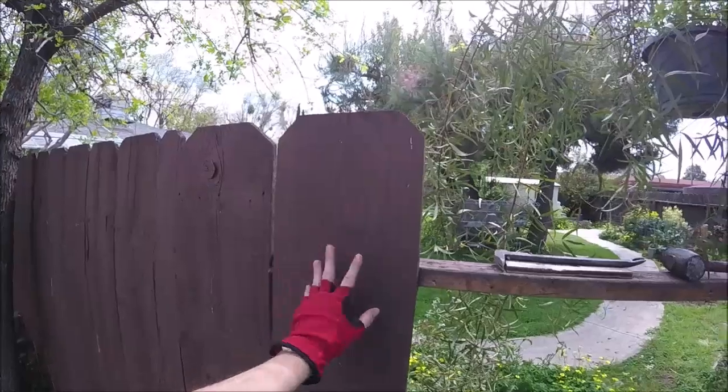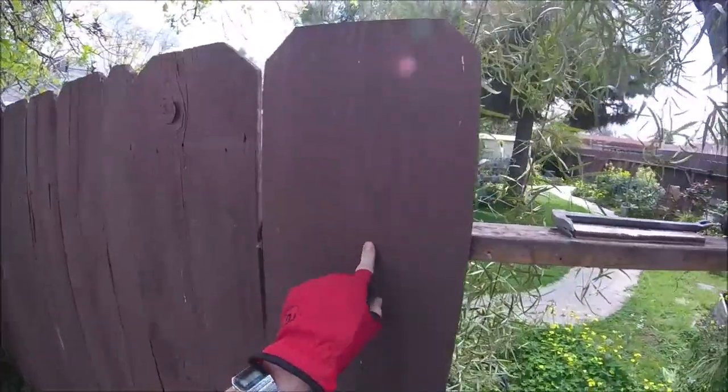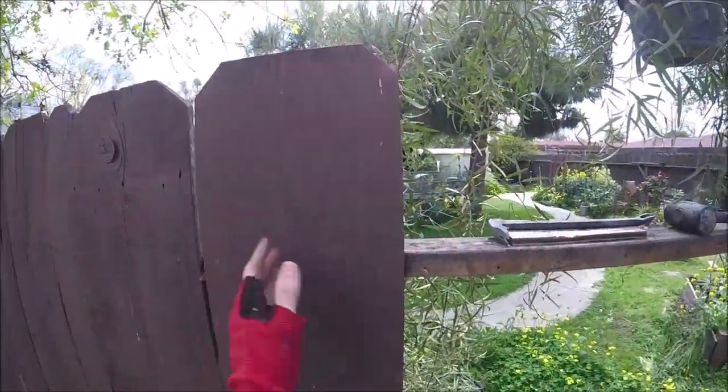So you're working on the fence and you're removing the old pickets, but you want to reuse them so you don't want to damage the wood too much. Obviously if you have screws, just go ahead and unscrew them.